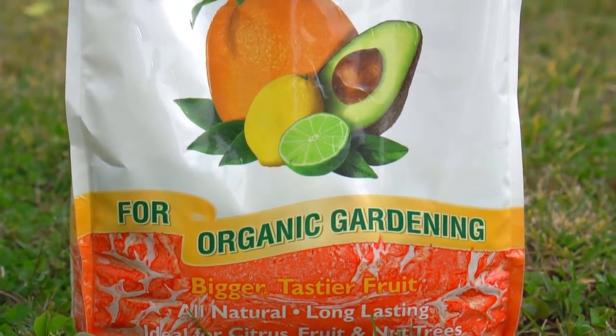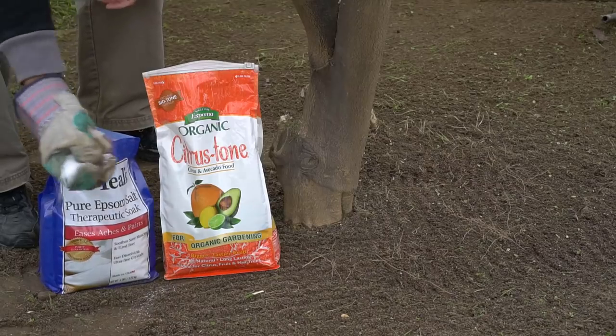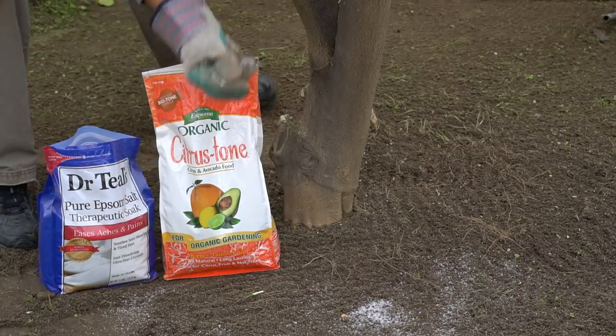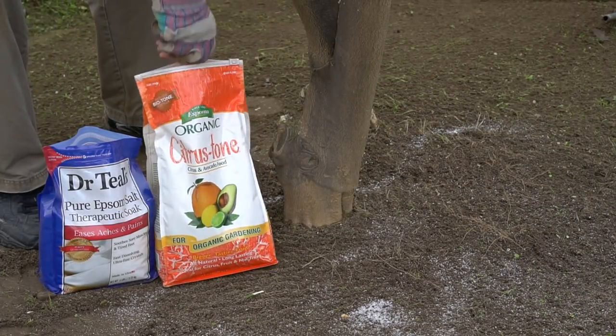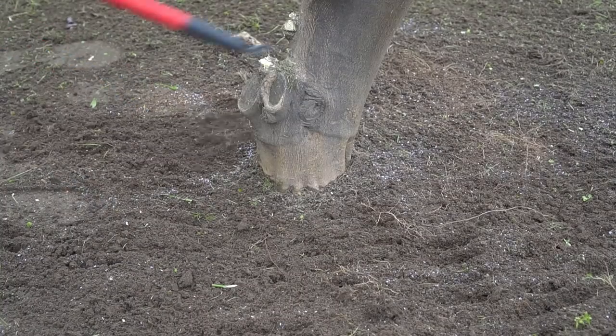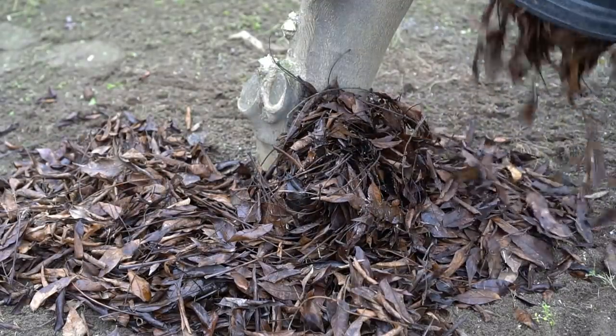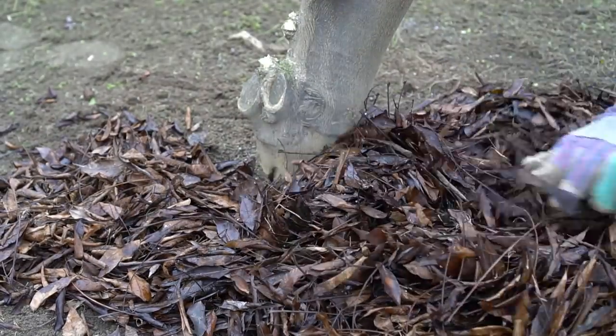Get rid of all the weeds around the lemon tree. After the weeds are pulled out, I'm adding a handful of Epsom salt all around the lemon tree, along with a handful of organic citrus fertilizer, then raking the fertilizer after application.